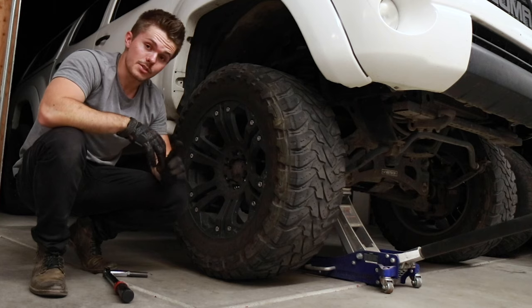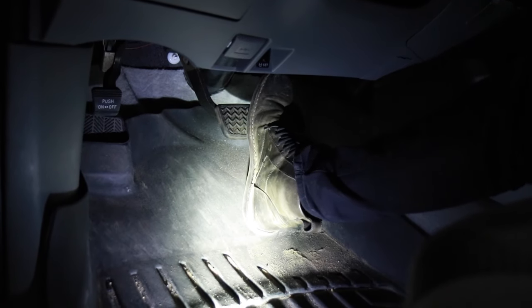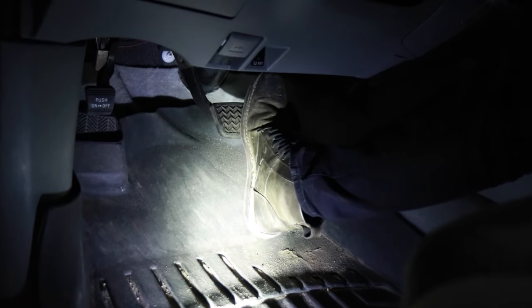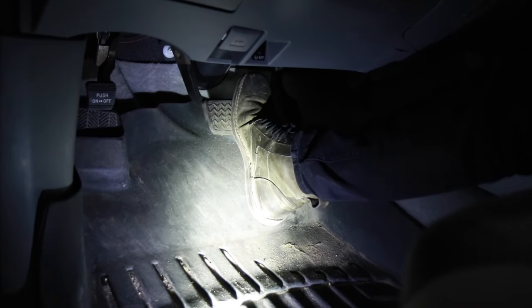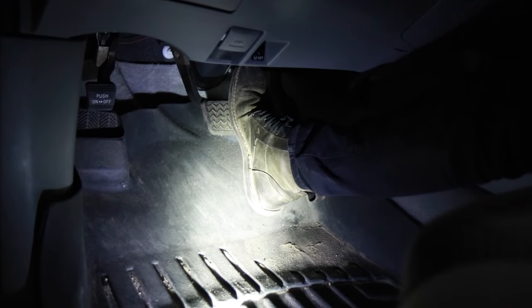That's everything we have to do on the outside. There's just one more thing to do inside the cab: take your foot and pump the brakes. It's really spongy right now, but you want to pump those brakes until it starts to get more stiff. Once those are stiff, you now have brake fluid in the brake lines and your car is going to stop — which is important.